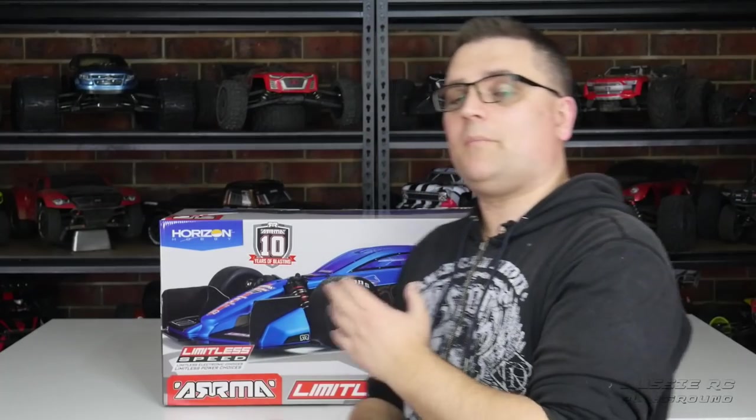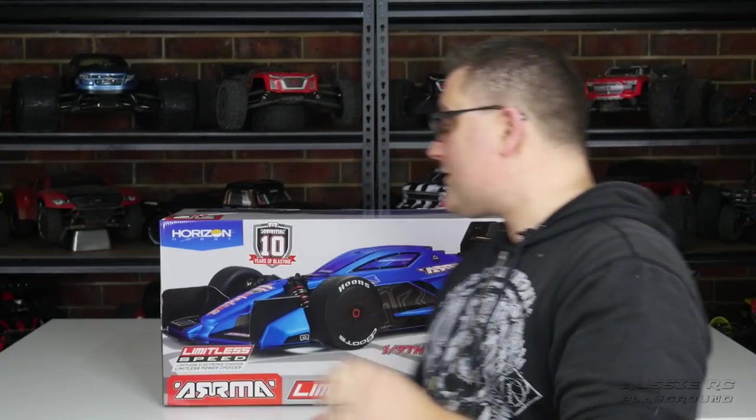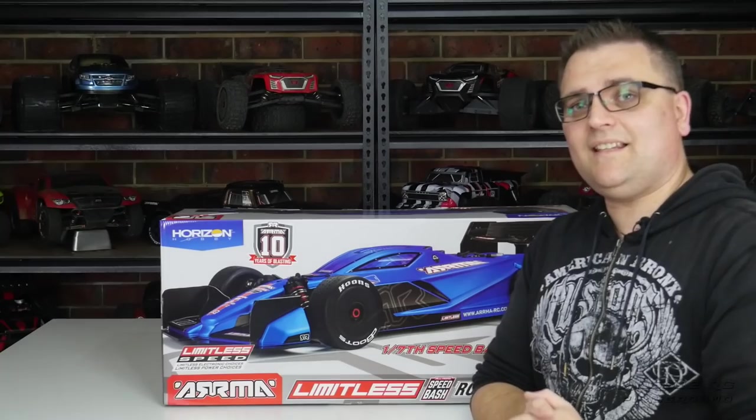I want to give a big shout out to Horizon Hobby for helping me secure one of these cars, and also a big shout out to all my Patreon supporters. Every little bit helps, and without their support I would not be able to afford this car as well as a lot of the other electrics that I'm going to be putting into it later on in the video.